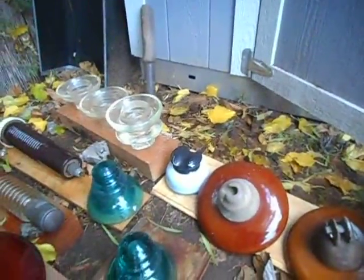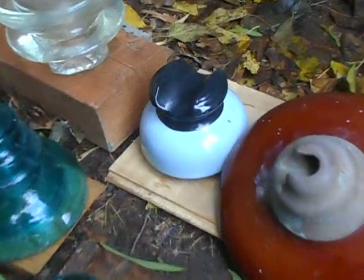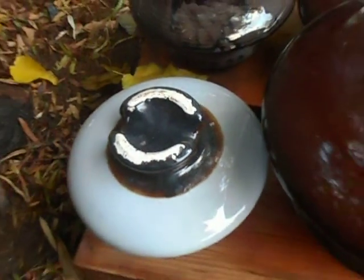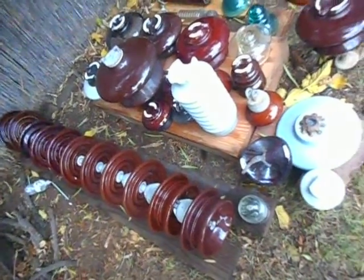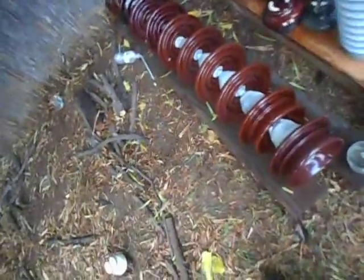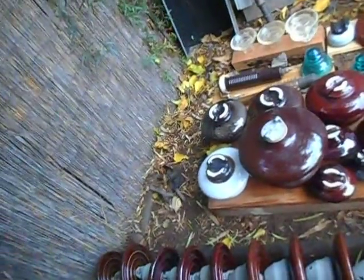If you're wondering why certain insulators — like that one down in there — have a black top, the black top is for radio interference cancellation. They're called radio treated insulators. It's basically covered in a tar of some sort, and the tar helps dissipate the radio interference because it provides a slightly conductive surface that just dissipates the radio interference.